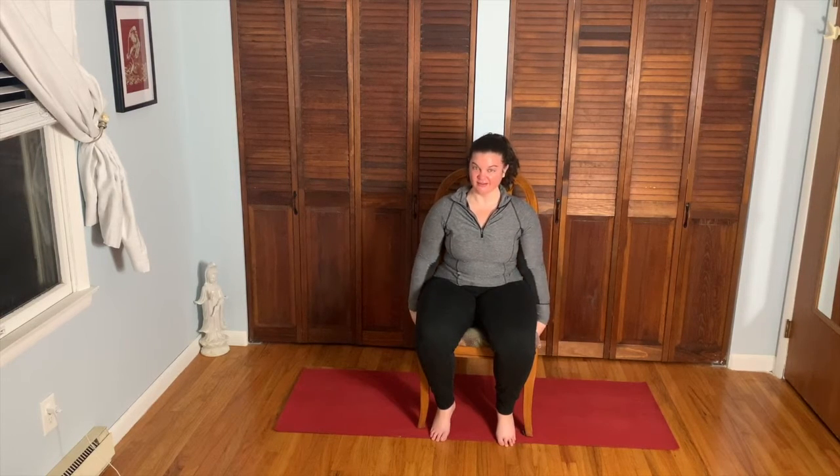Good morning everyone, namaste and welcome to Yoga with Faith — morning yoga with Faith. We are going to be working on a chair practice this morning and you'll need a chair and that's it. Make sure the chair is sturdy so it won't tip on you. We're going to start seated, and please be mindful — if there are any movements that don't suit you, modify them or skip them. Any questions are welcome in the YouTube comments.